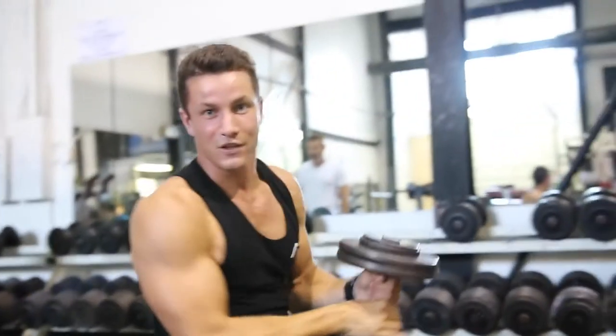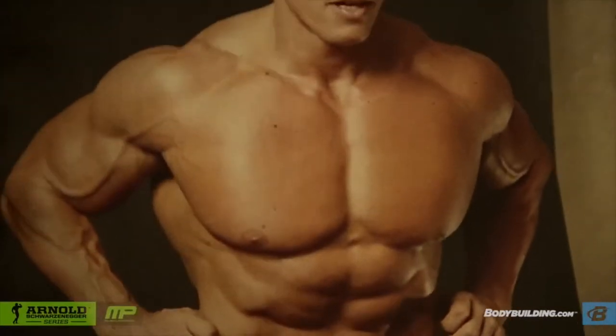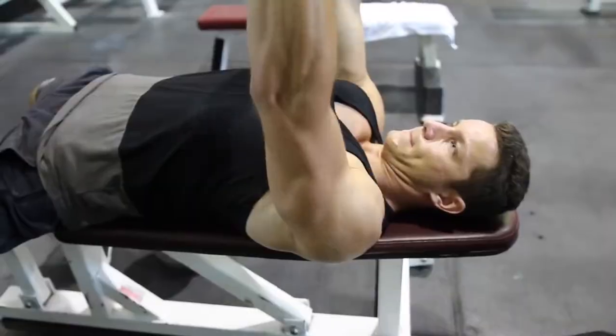You've got to shock the muscle, shock the muscle, and shock the muscle. I think the three exercises for chest that I have always done are bench press, incline dumbbell press, and flies.